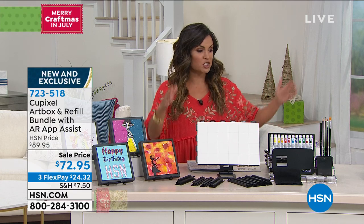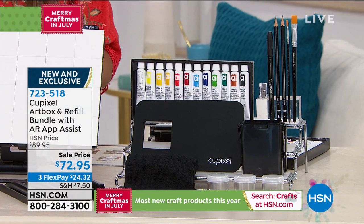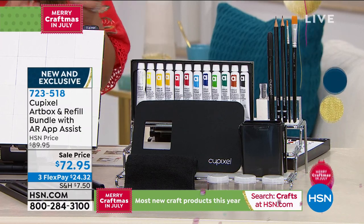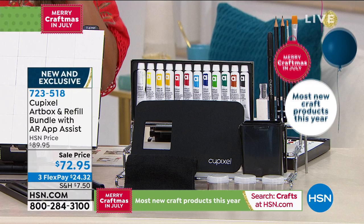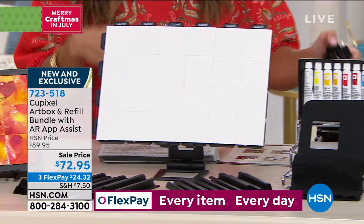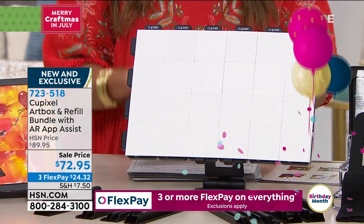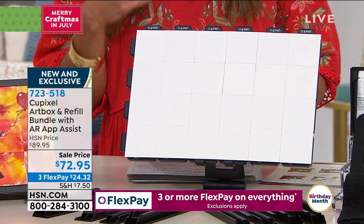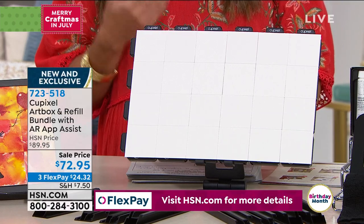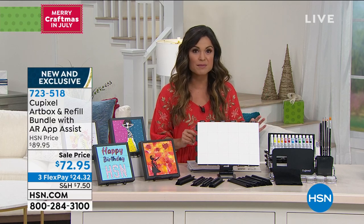It is an entire kit — everything you need to do any of these projects is included, a huge all-in-one. You're getting 24 two-by-two mini canvases to create your art, enough for two full projects with some extras in case of goof-ups or practice. It comes with frames to display or hang your work, acrylic paint, paint brushes, sketching pencils, markers, brush holders, blending paint containers, an eraser, a microfiber wipe, and a sharpener. Everything you need is included and it is so simple to do.